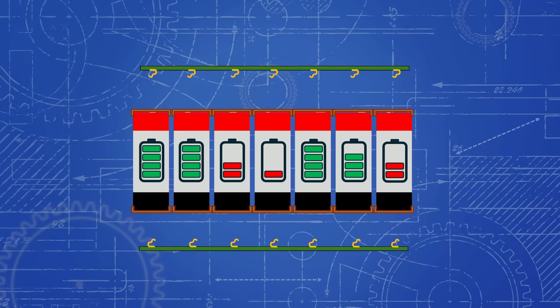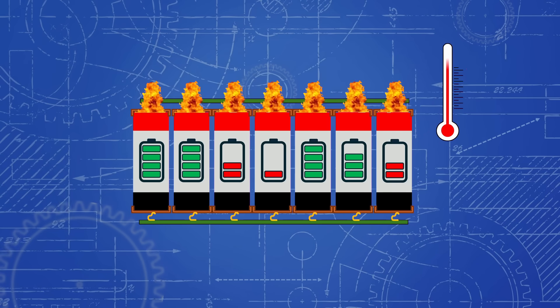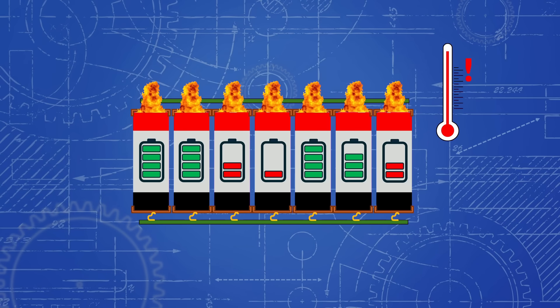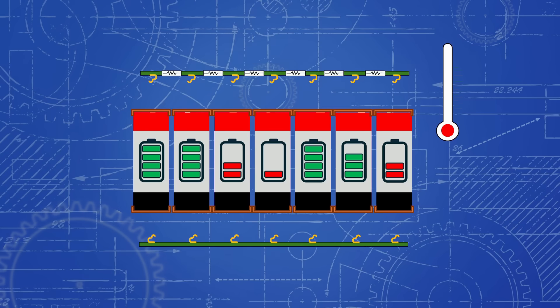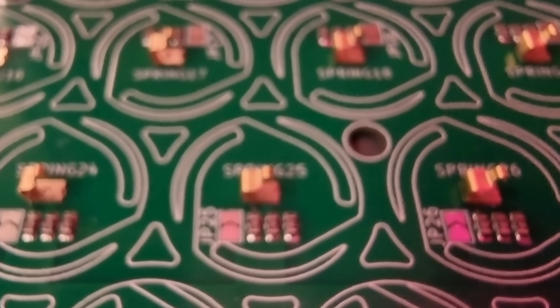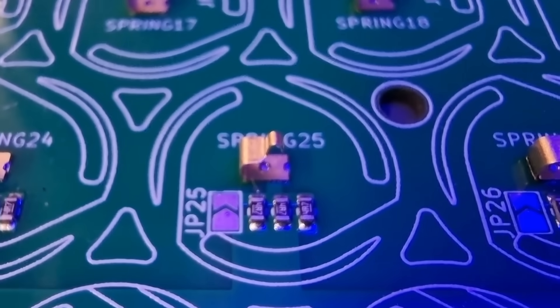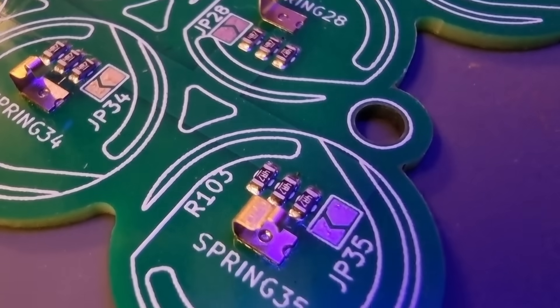When I built the first power bank I explained that we can't just immediately connect up the PCBs because the cells in each row might have different voltages, and if we connected them directly in parallel they would charge each other really fast and maybe explode. So I made a separate PCB with some resistors between the parallel cells so they can charge each other to the same voltage slowly. However this new PCB comes with the resistors pre-installed and we can easily bypass them later once all the cells have equalized, so we don't need any additional PCBs.